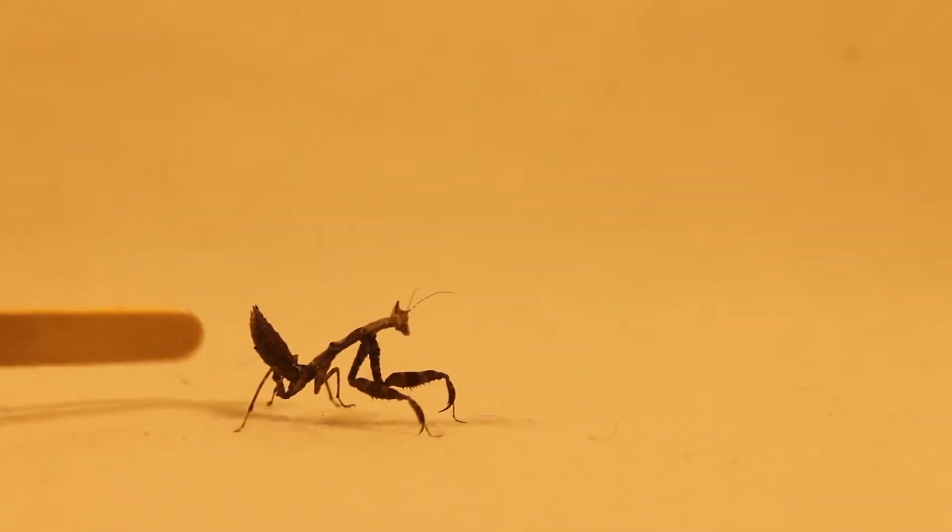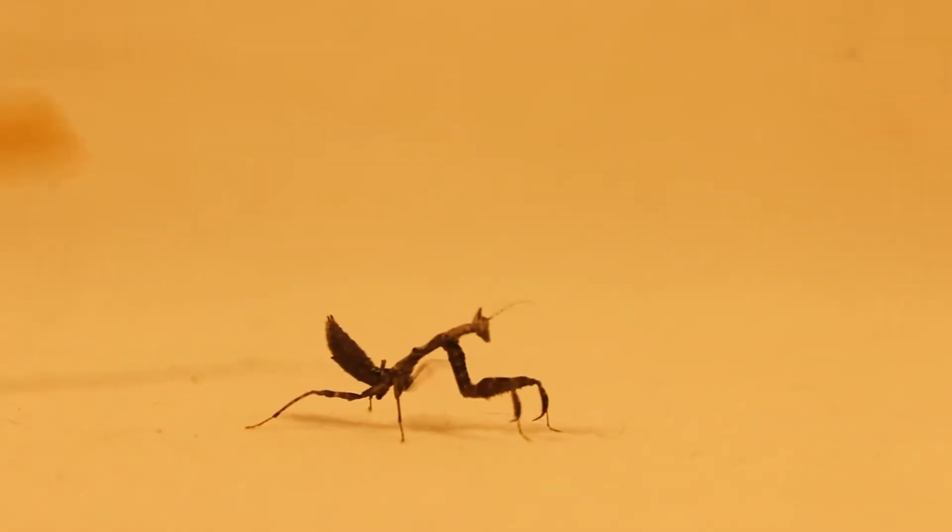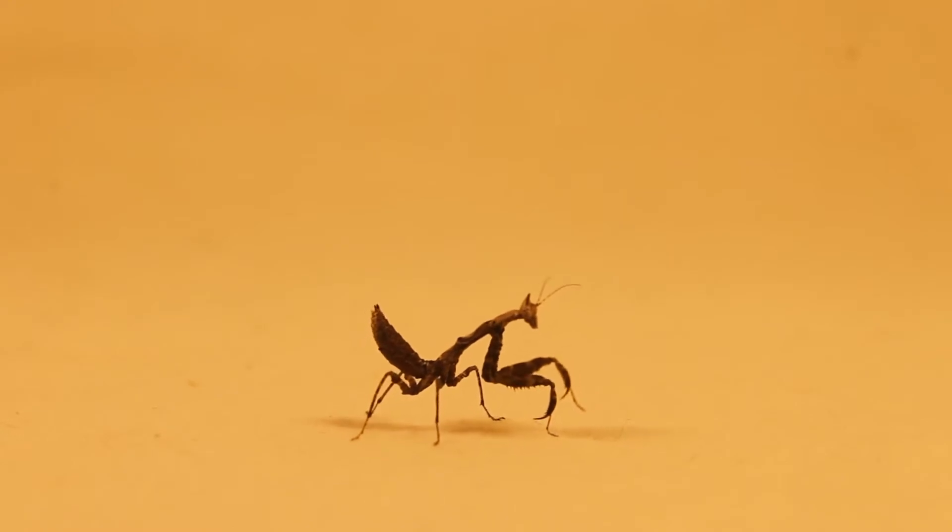Out you go, come on, you can do it. Show the world your tiny little body. There you go, look at you — you're a queen!